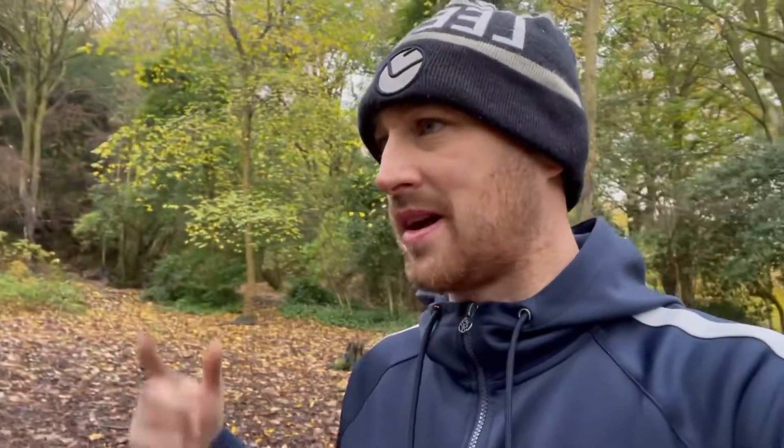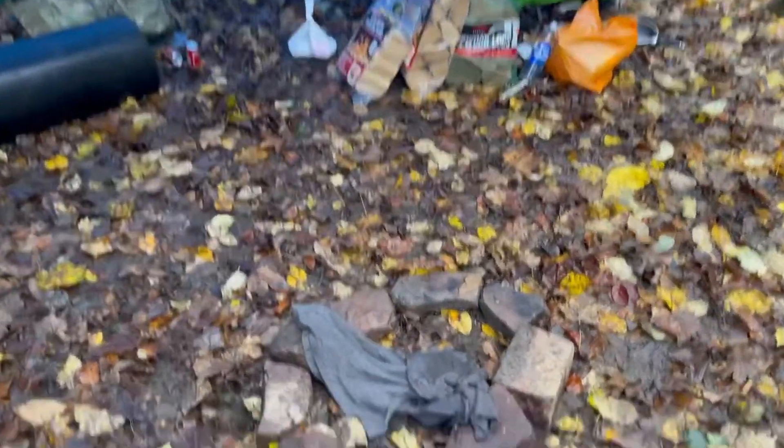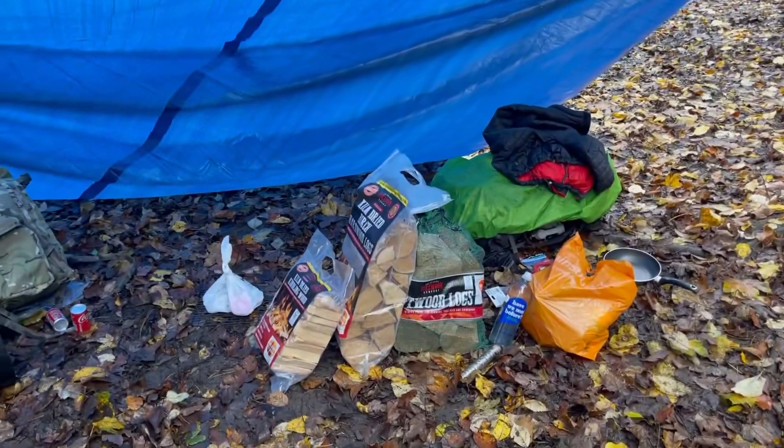For now we've got a cheap bit of industrial tarp — we're just going to throw that up and make a little area so we can chill out and watch the fire while being dry. This is what we live for. We've got our little man-made fire pit area with some logs and stuff here.